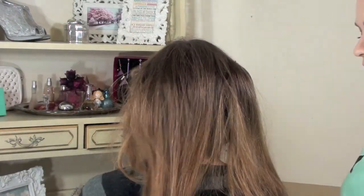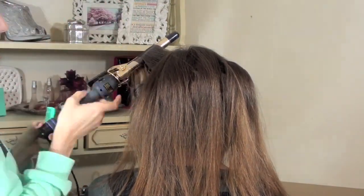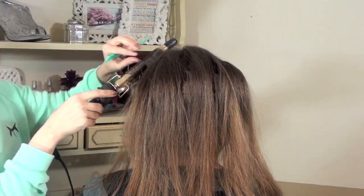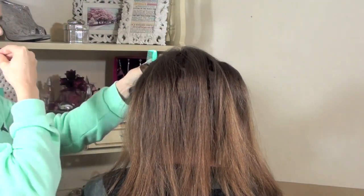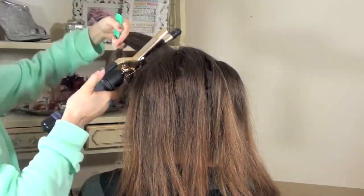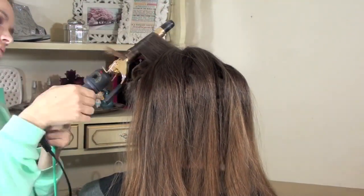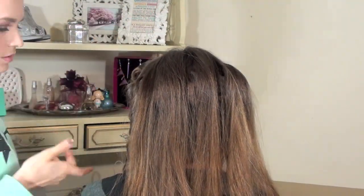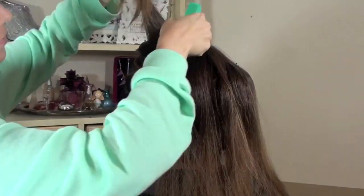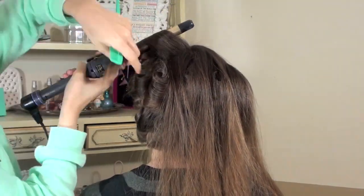Once you're done with that section, let down the top section and do the exact same thing over again. All these curls go the exact same direction and are all in a rectangular shape, so they're pretty much identical and you can comb them together into that cohesive curl-slash-wave shape that was very popular in the 1940s. Even though these curls were a bit tighter than intended, I don't think it strayed too far from the old Hollywood look, and her dress is a little bit more old Hollywood so these were kind of perfect.